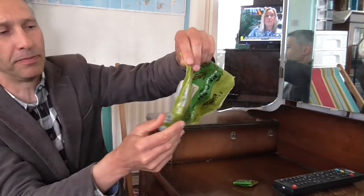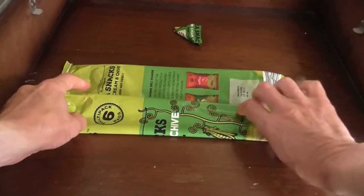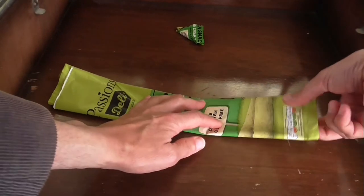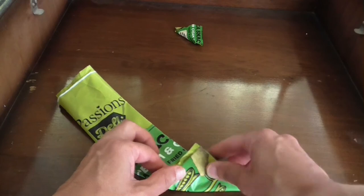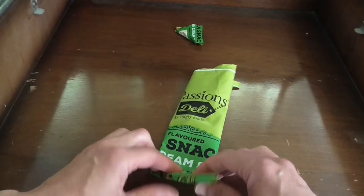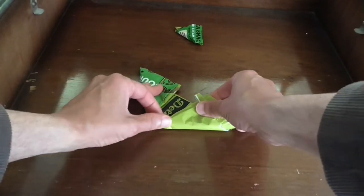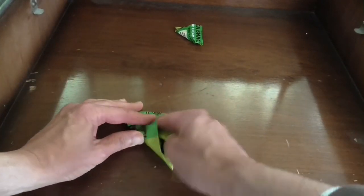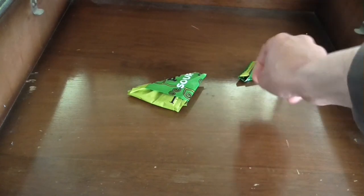If you've got a bigger bag, you can do the same with that. Let's have a look — one fold, two folds, triangle one, two, three, four, five — triangle on this side, tuck it in, and there's your nice little triangles.